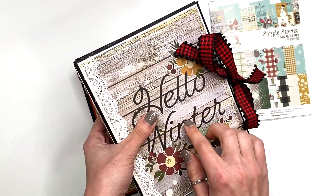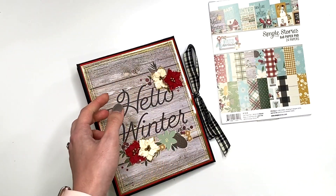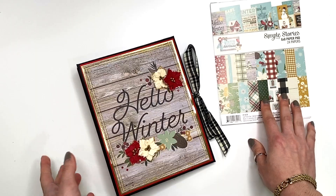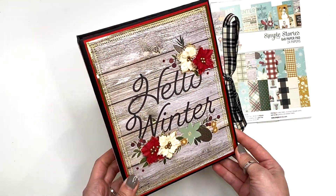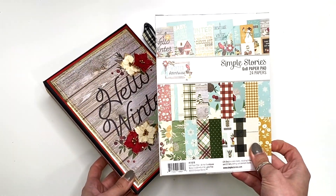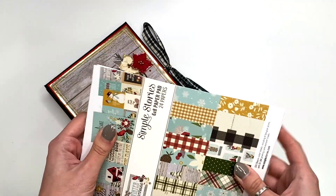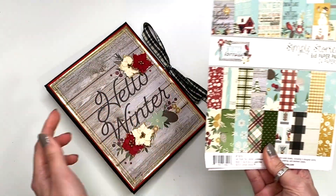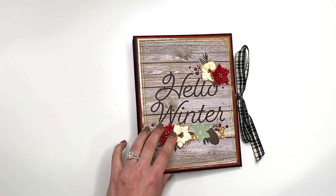You guys could check that out in the description box down below — that's where I used the majority of the paper. I did have some paper left over, so I wanted to make another project because no paper gets wasted here. I wanted it off of my craft desk and wanted to be able to write it off, so I needed to finish using it. Alright guys, let's get started and I'm going to show you what I created.